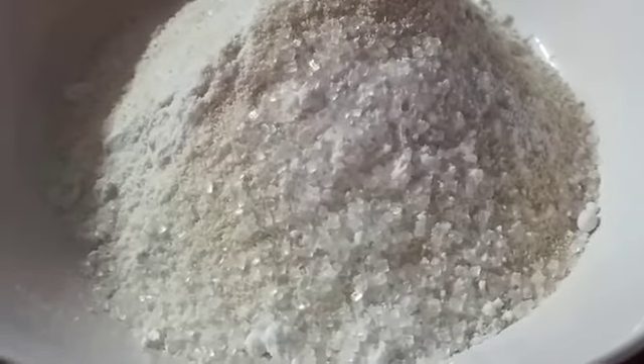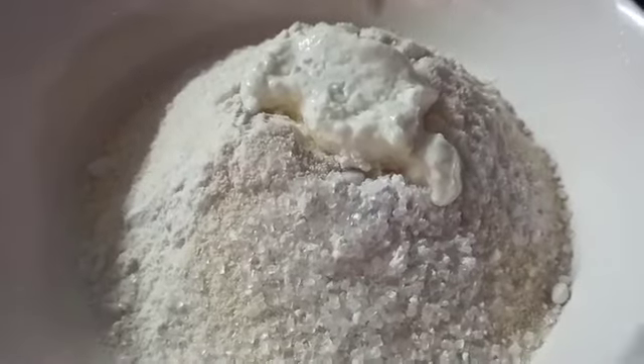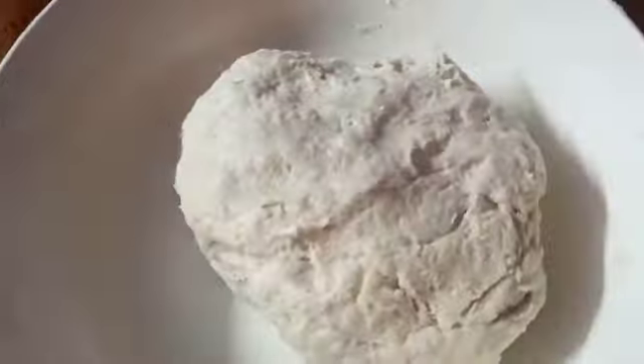Now we will put 2 cups of flour with the baking soda, and add 2 cups of milk into the water as well. We will add a little bit soft, which will be full of potatoes. Look, our dough is ready and we will let it rest for 2-3 hours.